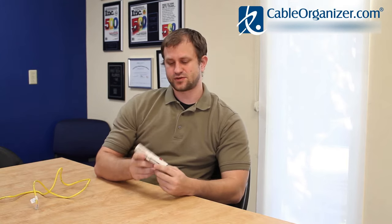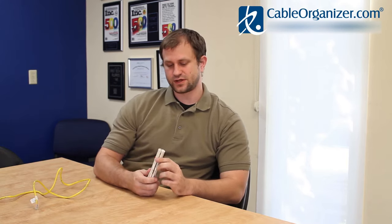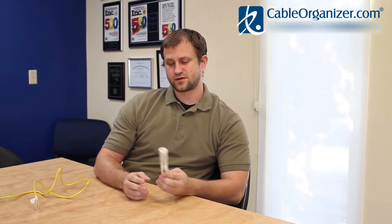Hi, I'm Shane from Cable Organizer and today I'm going to show you the Jokari PCCat Cable Stripper. It's a really nifty tool that will help you strip cables easily and cleanly. This works for basically any twisted pair PVC cable between 3/16th and 3/8th inch in diameter.